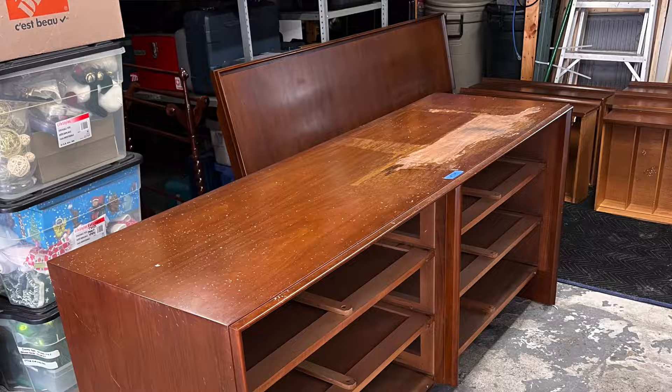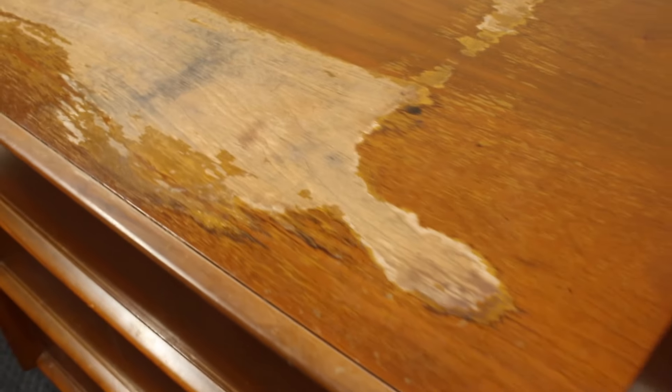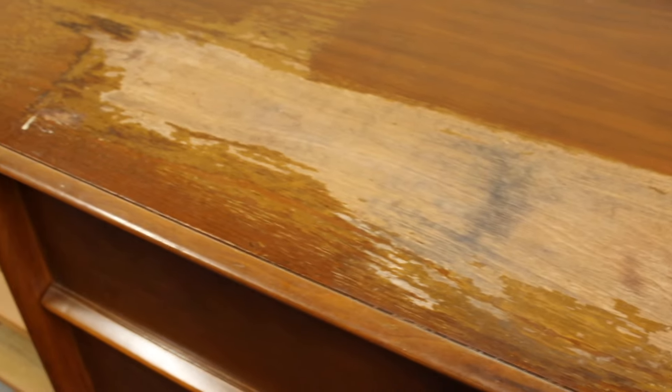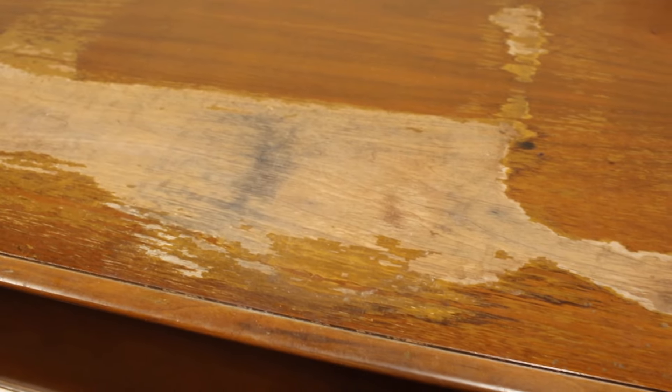This particular piece I have is this six-drawer dresser right here — a walnut dresser, really, really solidly made. It was in surprisingly good condition, except obviously for the failing finish on the top. But structurally there was nothing loose. It was solid. No major repairs were needed. It was mostly just finish issues.